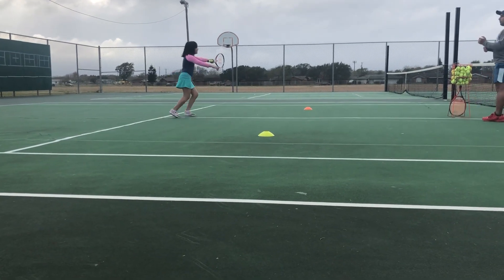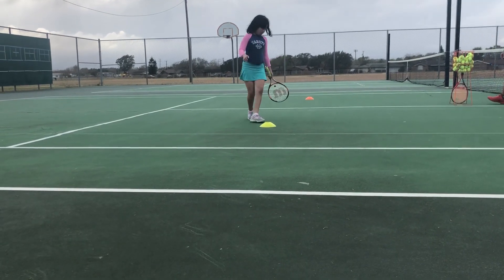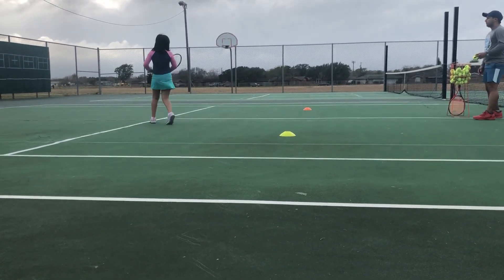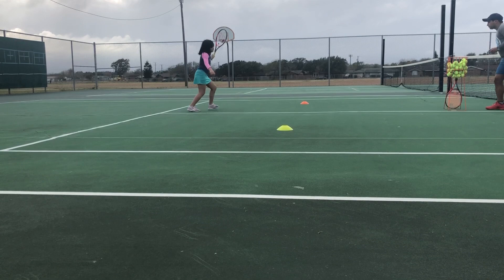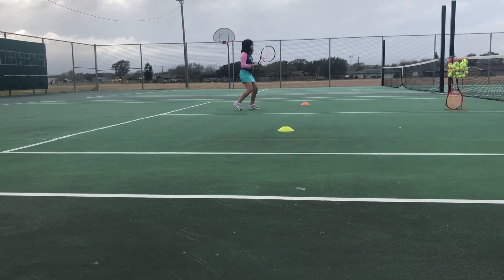Like a beach, okay, same idea. Racket back and then we hit the ball. So ready, we're gonna do a forehand turn, run, we hit, now we go, now we go backwards.